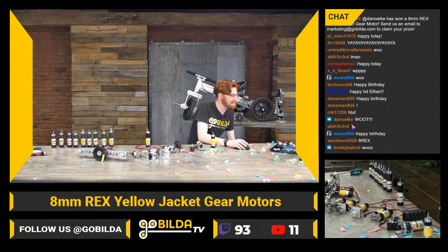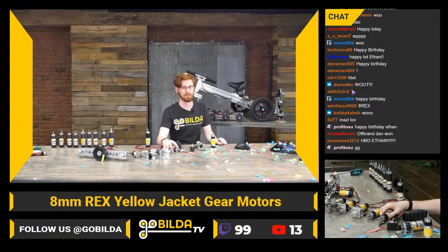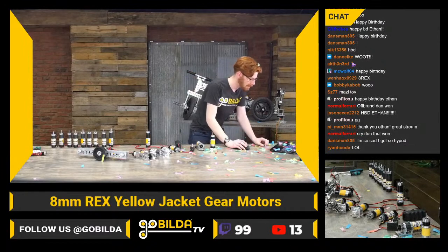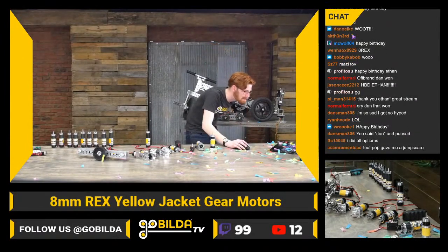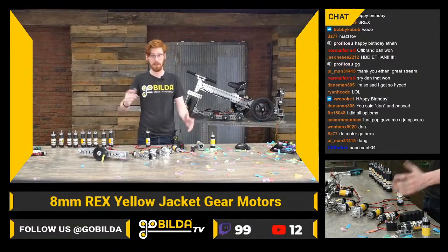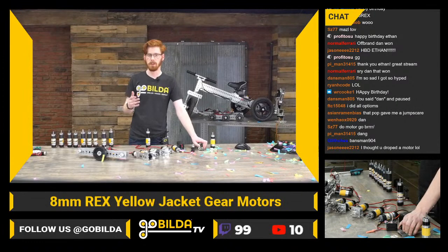Thank you all so much for the birthday wishes — really happy to have you all here. We're going to keep talking about motors. The lower ratio motors are what I'm most excited to use. The 188s can be used in really cool applications like bevel gears that just aren't quite as viable with a six millimeter d-output shaft. There are lots of cool arm applications where you might need to slow down and feared breaking a shaft off — 8rex is just a really solid option.